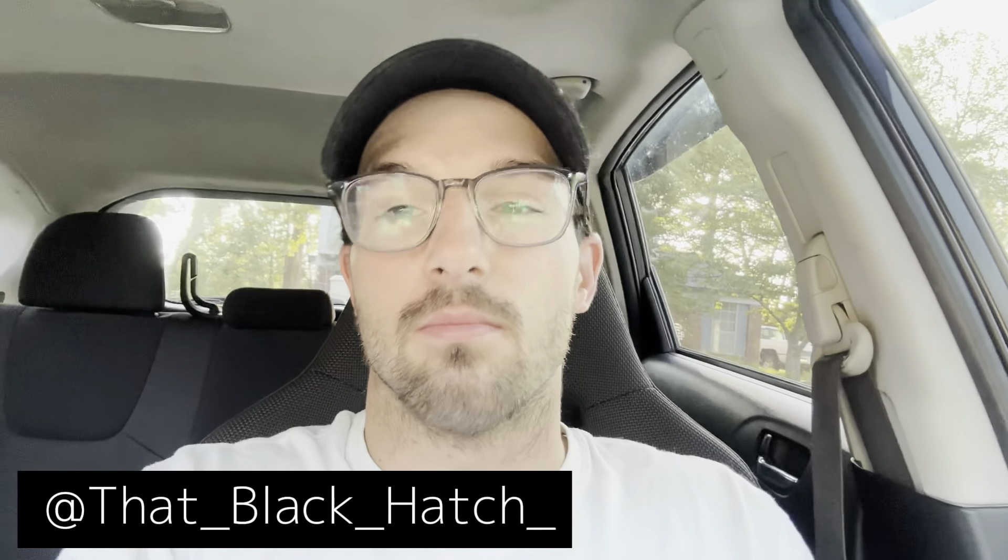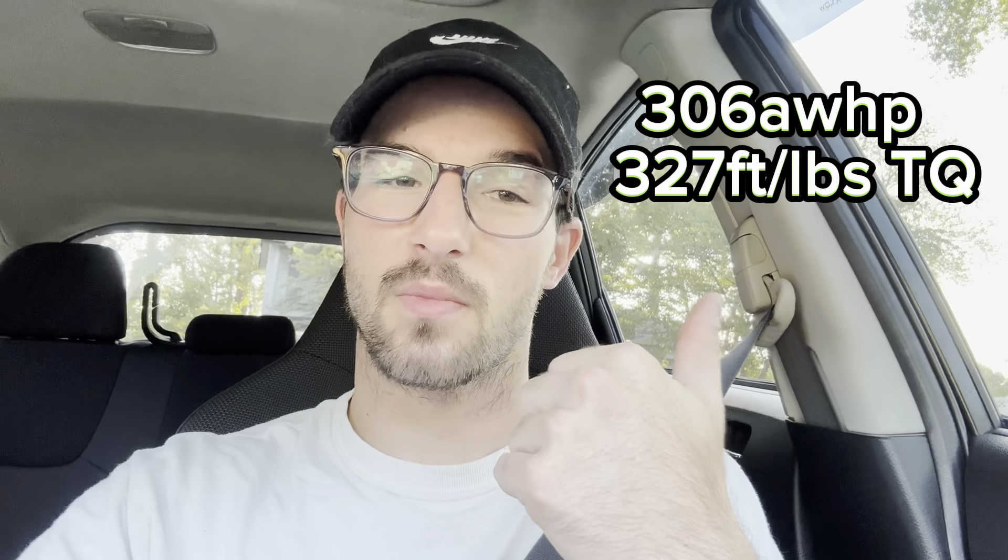What is up guys, good morning, welcome back to the channel. Today's a special day because as you guys saw on one of my most recent shorts, I finally upgraded the turbo. I've been wanting to do this for a long time and I finally went ahead and did it. Today we get to go see how much power we're gonna make. Comment down below how much power you think I'm gonna make, because last time this is how much power I made — that wasn't very much.